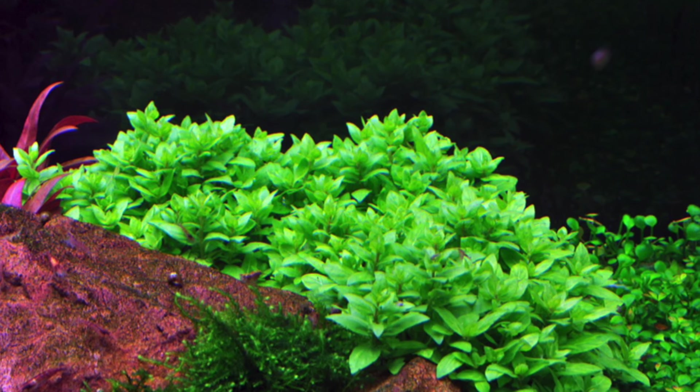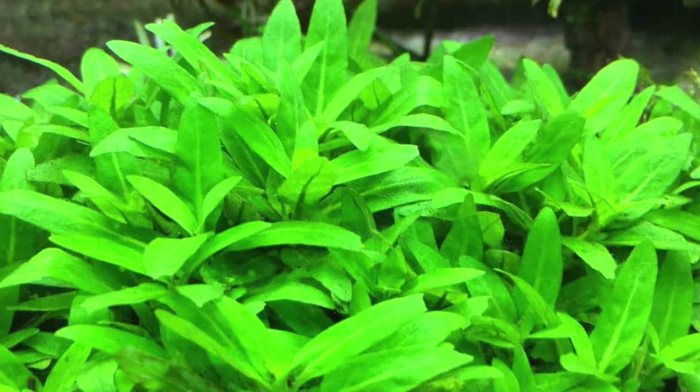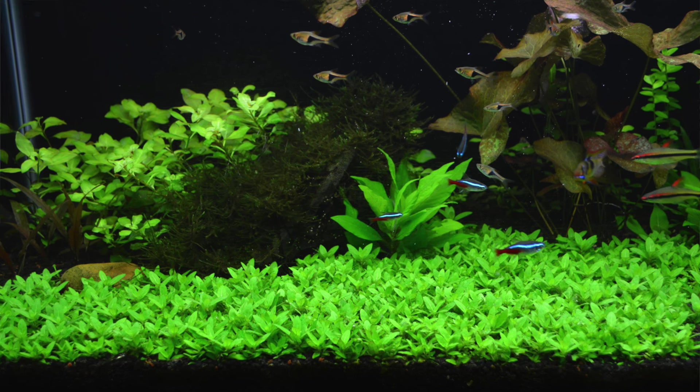Number five is Staurogyne repens, also known as S. repens. It's a great little carpeting plant that does not need CO2 at all — it just needs medium lighting. With lighting and nutrients in the substrate, it'll grow quickly and carpet out nicely. You can carpet it two ways: with enough lighting it'll grow horizontally across the substrate, or if lighting isn't great, it'll grow up and you can trim it back and replant those trimmings until you've got a carpet growing out.